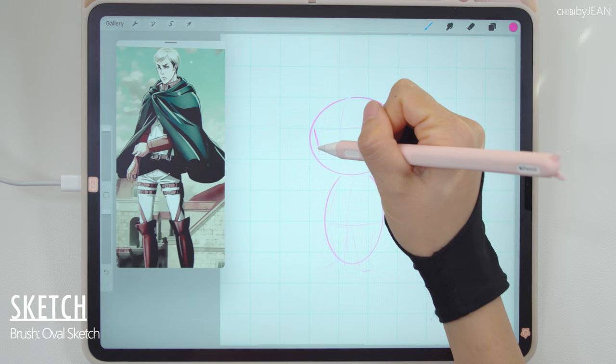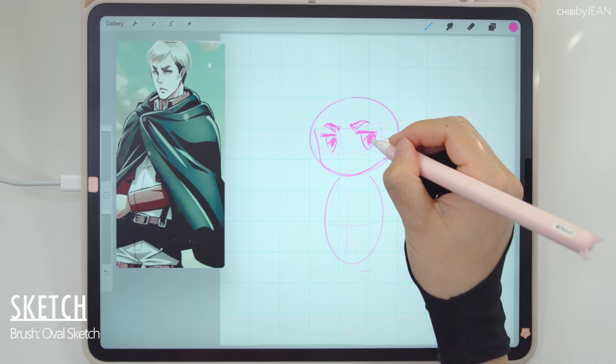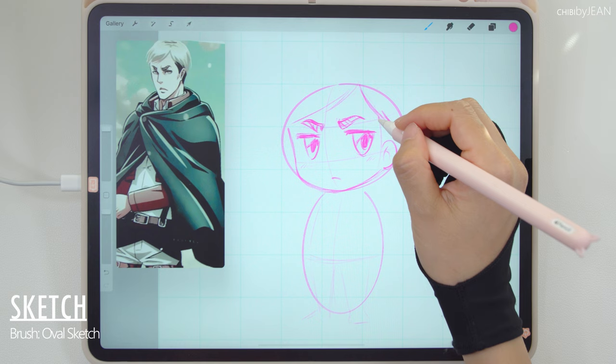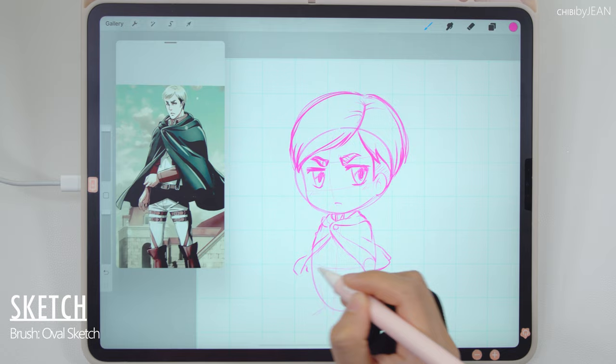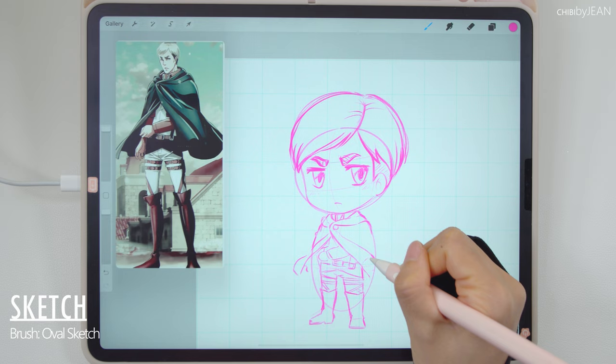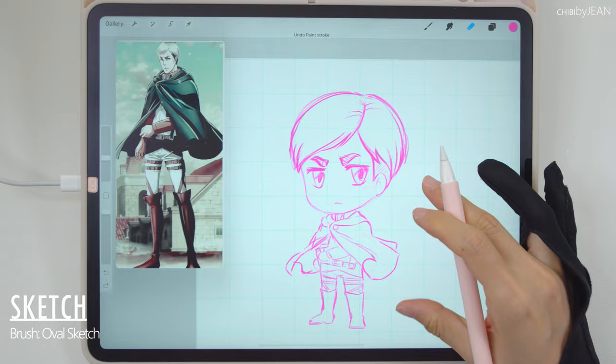The main thing to remember when creating a chibi character is you want to exaggerate the key features. So usually we want to make the eyes larger than they appear. I'm also enlarging the hair, and let's keep the lower half of the body relatively smaller. I think I made the head a little bit small, so I'm gonna have to fix that later. As for the outfit, the amount of details you want to show is up to you. Personally, I just like to add as many details as possible, so I'm pretty much redrawing the outfit at the smaller scale here.